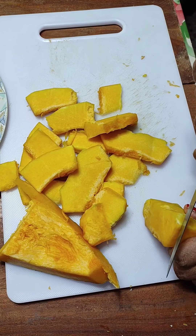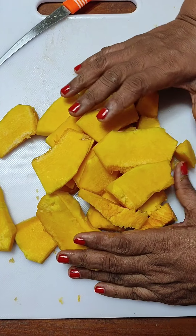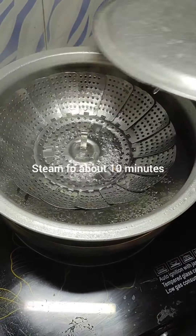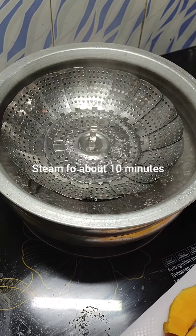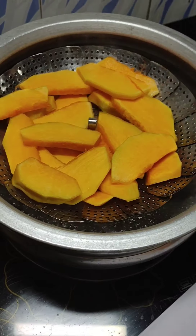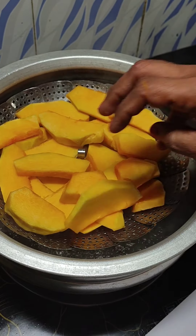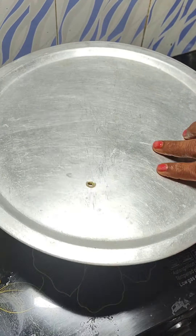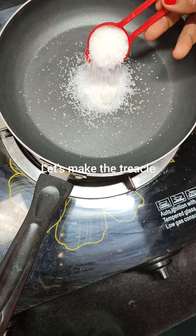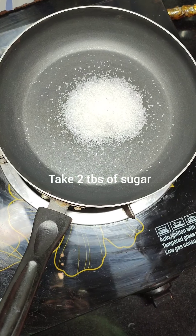Now the cut slices, you just steam them. I have a steamer already kept on boil, so I am putting them on. Friends, thank you so very much for all the love that you have shown to me throughout this journey, and especially the last two recipes — the Christmas cake fruit soaking video and the bottle gourd dos. By the time the pumpkin gets steamed, let's make the caramel for the pudding.